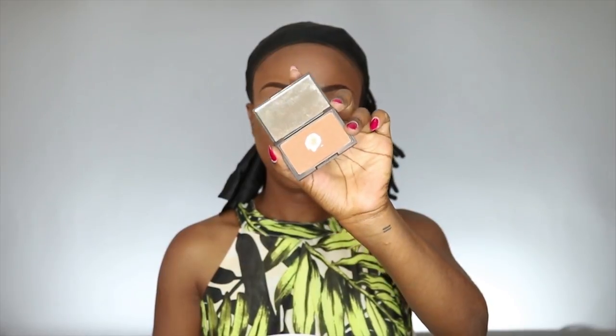For my blush today I'm using Sahara by Slick Cosmetics and I'm just going to apply it with a small blush brush.